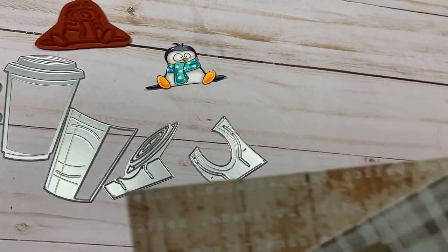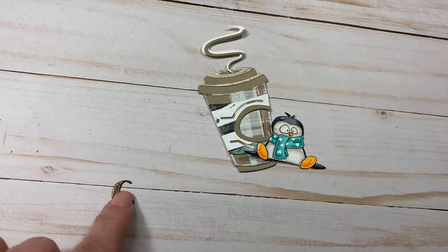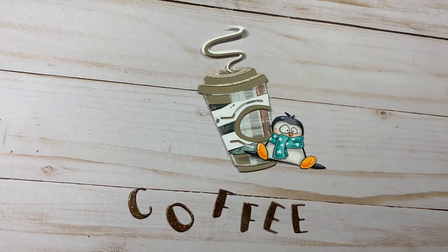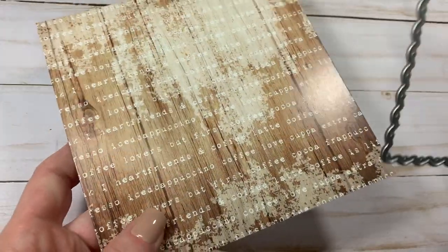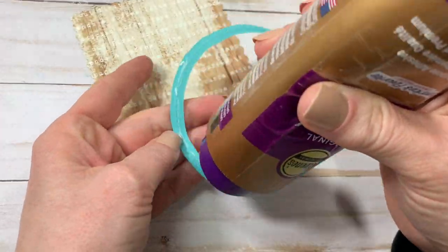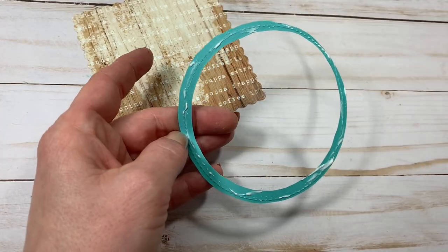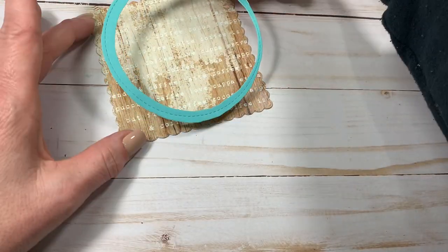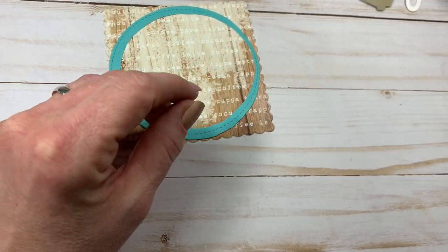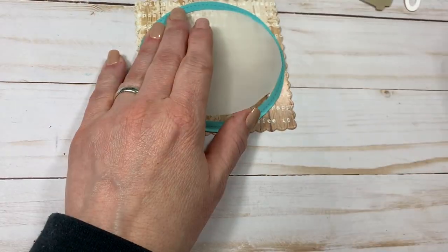Using a coffee die set from Tim Holtz and some patterned paper — an adorable little coffee mug. Using some letter dies I have in my stash, I'm going to cut out the word 'coffee' in some glittery paper, and a funky circle die with some patterned paper. I wanted the center to stand out a little bit more so on vellum I also did the same circle and used the die-cut center piece in the middle so that everything doesn't blend together too much and the coffee mug and the penguin stand out just a little bit more.